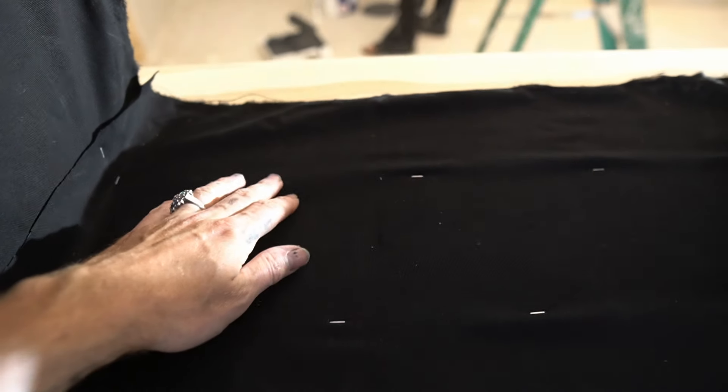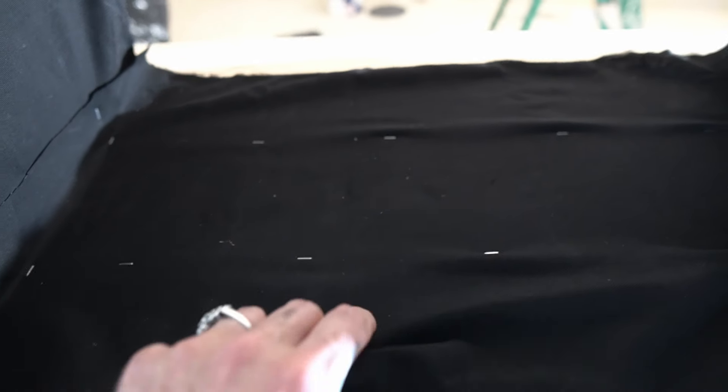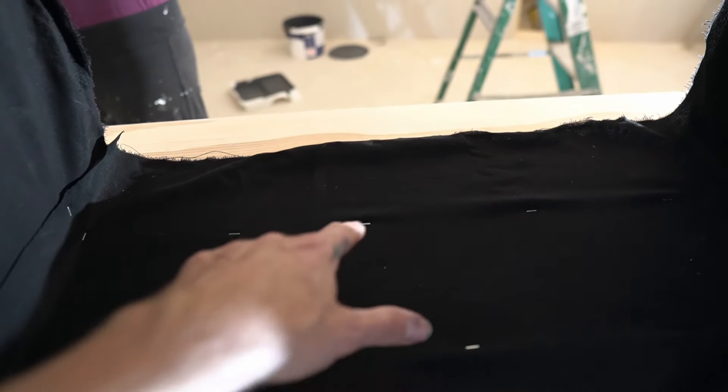So with these staples I've staggered them like this. I'm not going for full tension just yet, but it means that later on I can tension across here and then tension across there. It means that these staples here aren't stopping that side being tensioned. Does that make any sense?